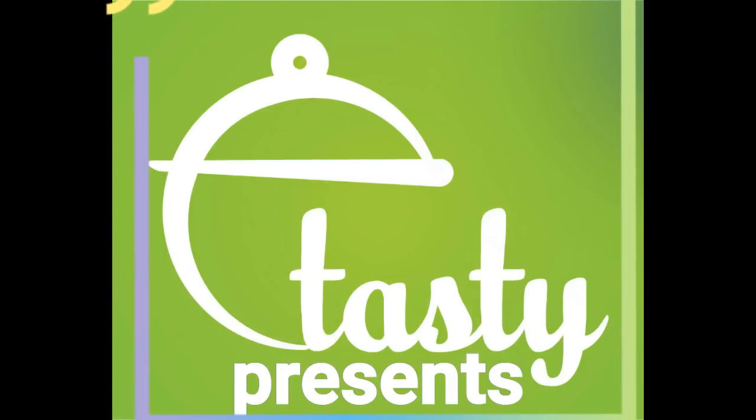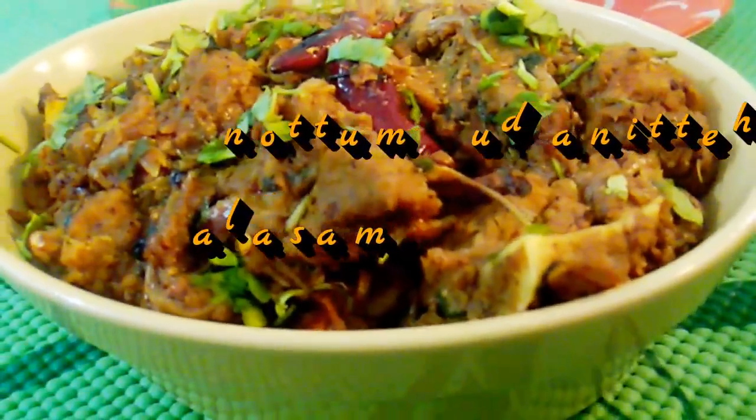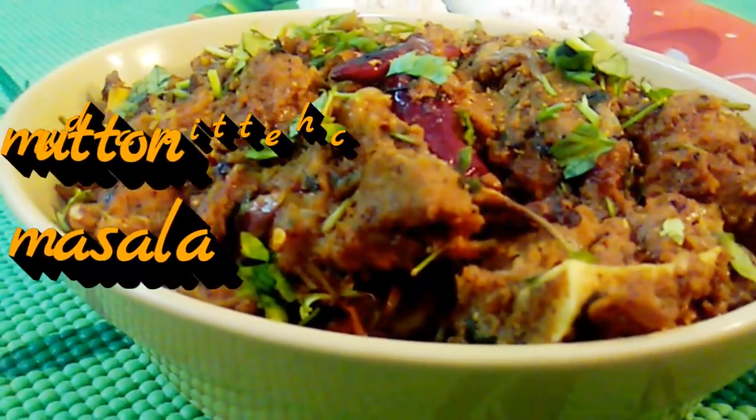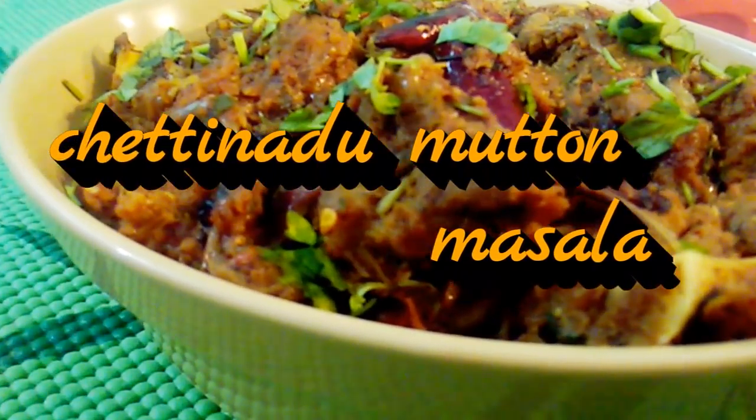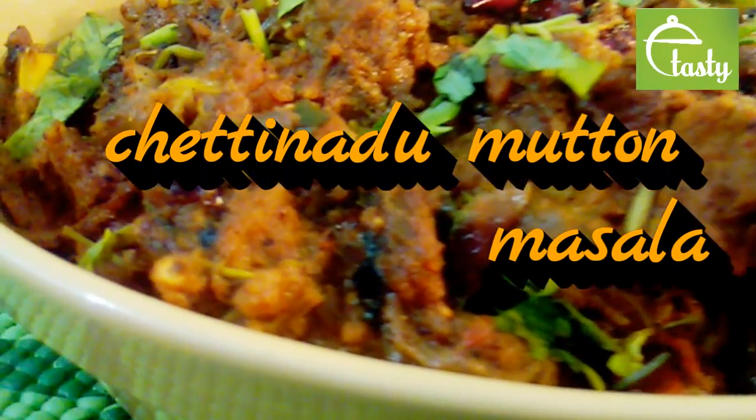Hello viewers, Assalamualaikum, Namaskar. Here is a dish from Tamil Nadu. It is ready for a little, and they are eating something especially prepared.